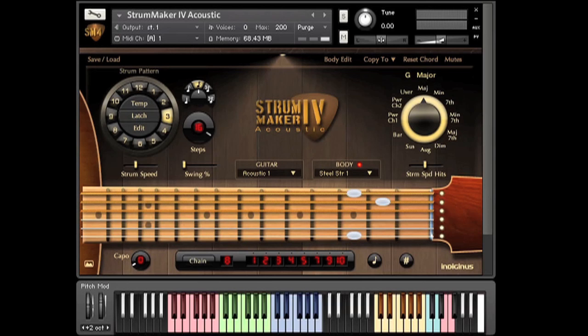Very quickly, for those who are new to Strum Maker 4, we have three live octaves on the keyboard. The first one in red triggers the strumming patterns based on the root note of the chord. The latch button lets the pattern continue while you change chords.